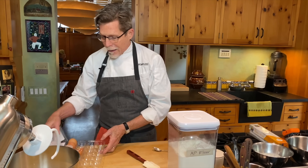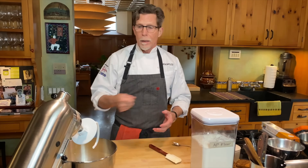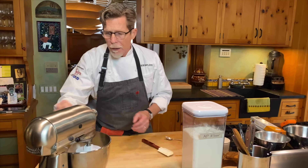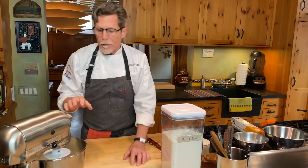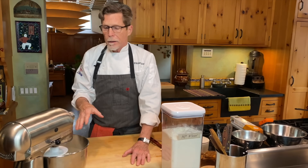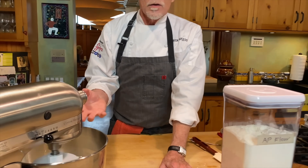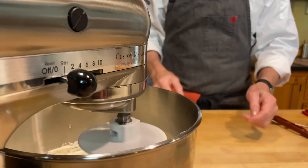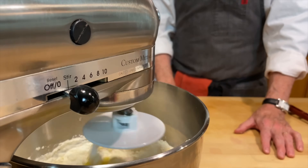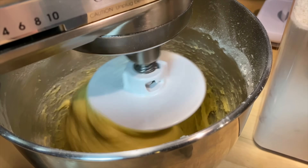I'm using the dough hook on the stand mixer. If you're working by hand without a mixer, just use a big spoon, mix it together, and then knead it. I start at a slow speed until all the flour is moistened by the liquid, then let the mixer run for about five minutes. If you're doing it by hand, knead for about 10 minutes until the dough is very smooth.